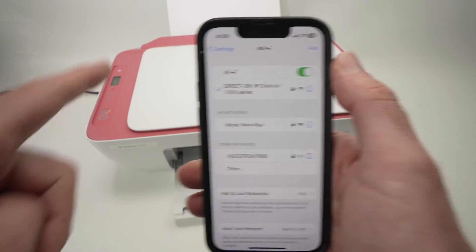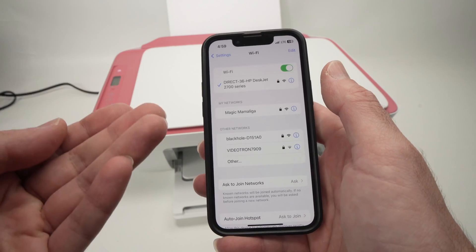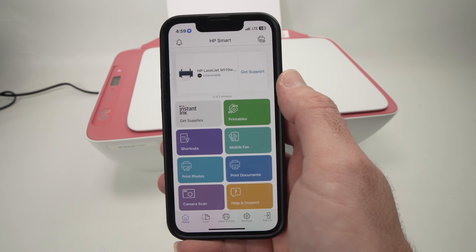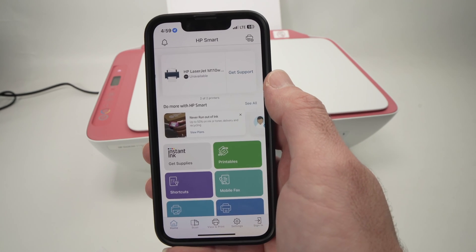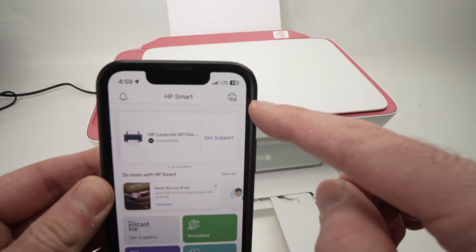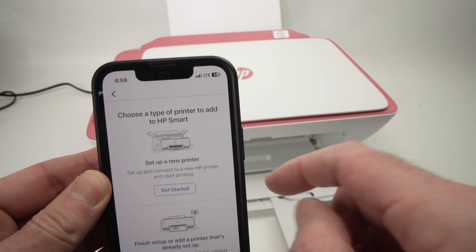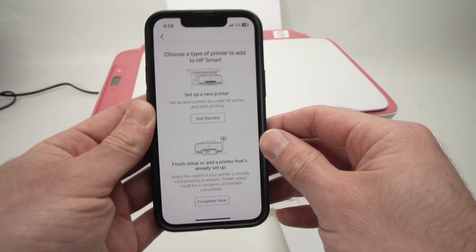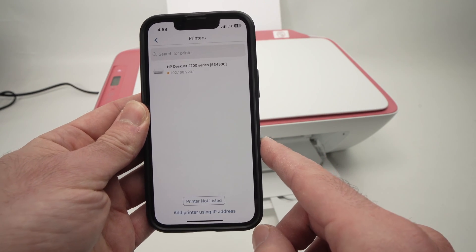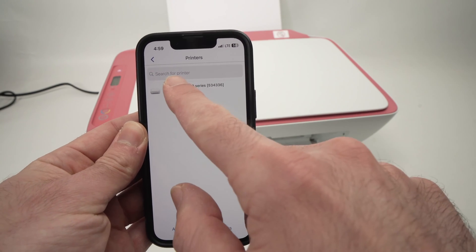Now we are connected to the network of the printer. It's time to launch the HP Smart app you downloaded previously. Once you launch the app, press on the top right corner where you see the icon of a printer with a plus sign, because we need to add this printer to the app. Then once you're on that page, tap on "Complete now" and in the list you should see your printer — tap on it.